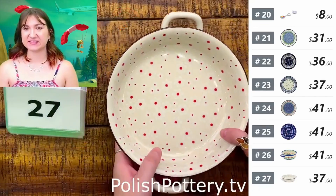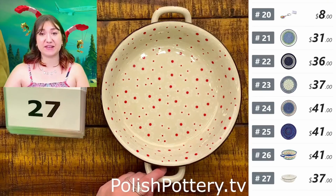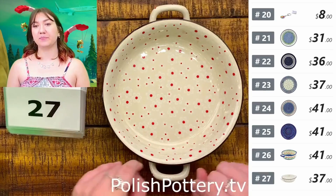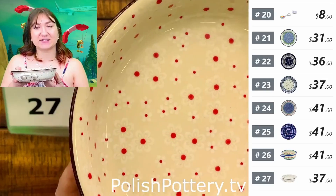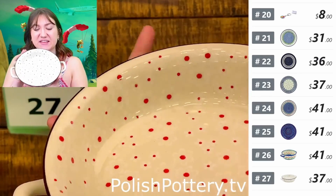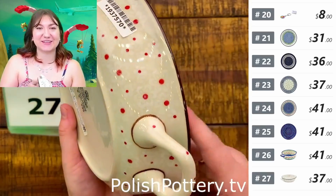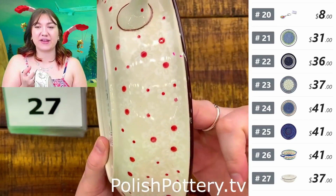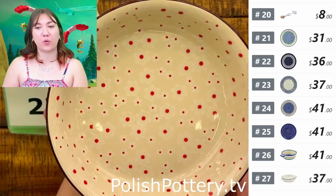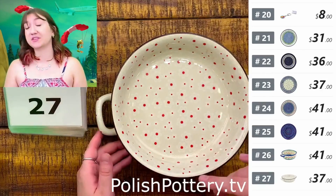Number twenty-seven, this is a 10-inch baker — 10 inches with handles, 8 inches without — and it is $37 today, originally $75. This pattern is called White Blossoms. Depending on how you're viewing this, you may think it's just little red polka dots, but it has delicate white detailings in the flowers and along the rim. It has a brown rim rather than the traditional cobalt. This is perfect for a little personal pizza, cinnamon rolls, or a baked dip like spinach and artichoke.